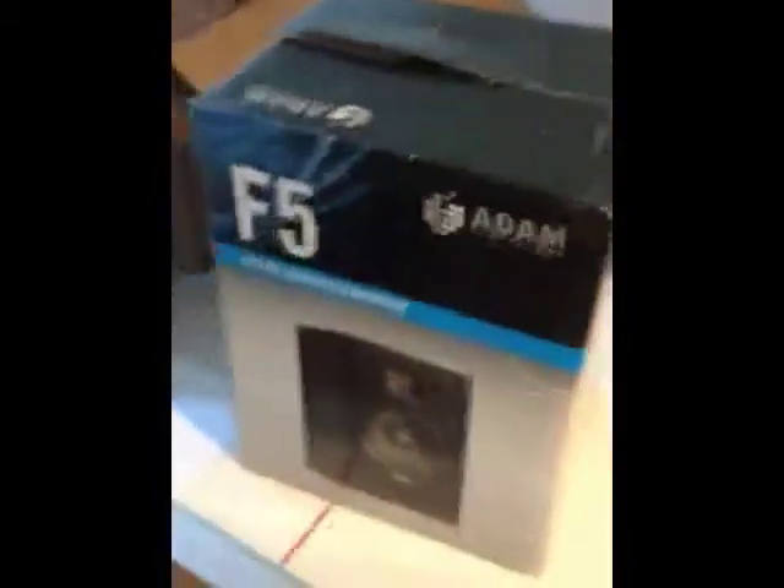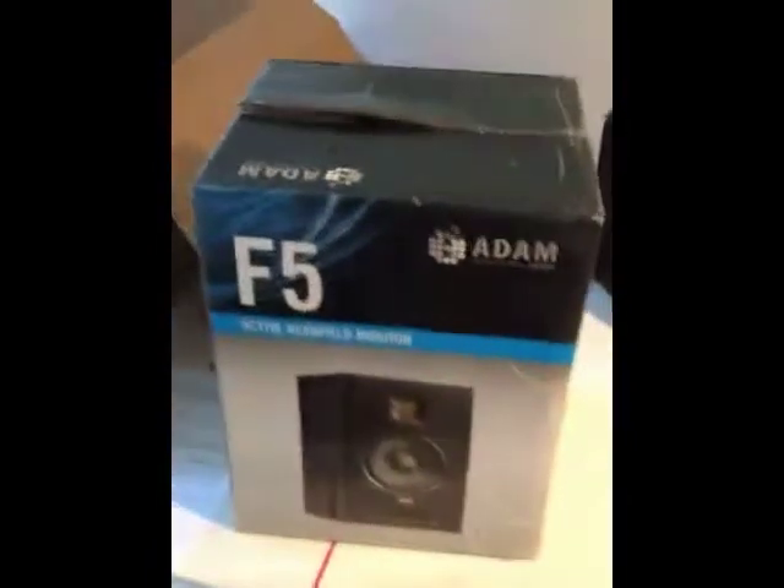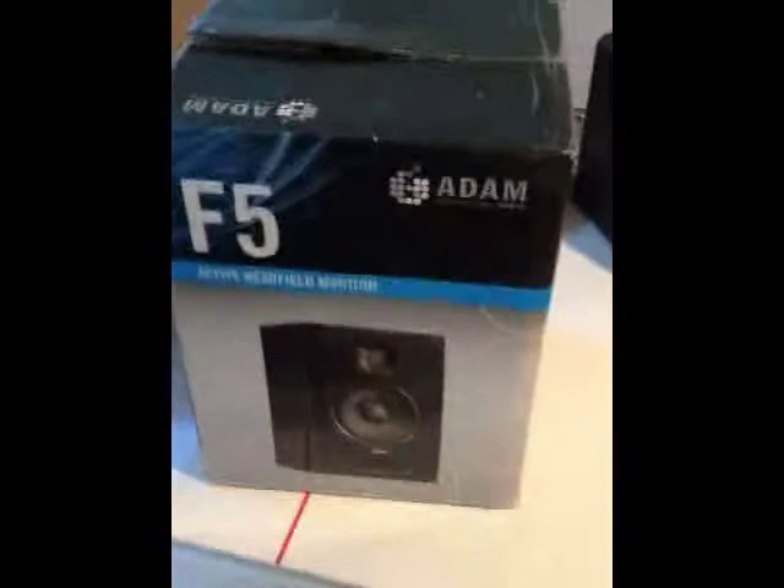So this is my first ever unboxing video. These always seem kind of stupid to me, but I figure in a shameless ploy to try to get some extra views, that's what we're doing. So it's an unboxing video of an Adam F5 studio monitor.